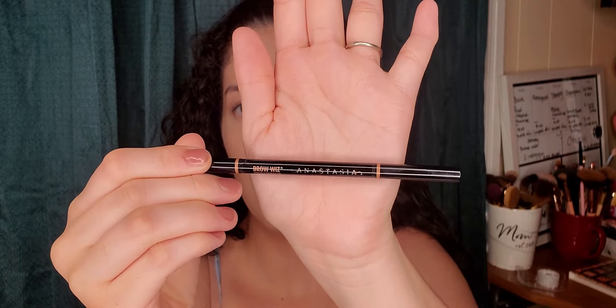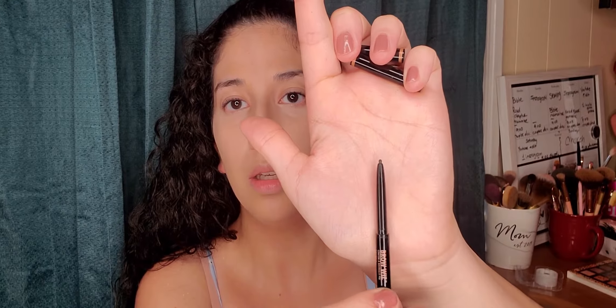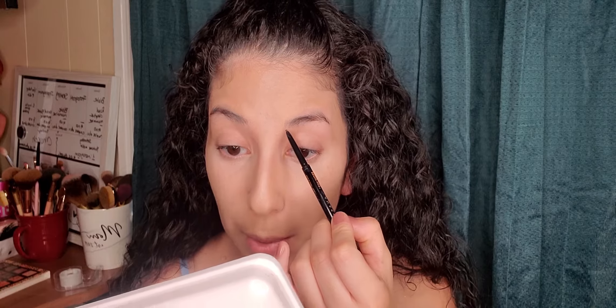So for the next step, it will be my eyebrows. I'll be using the Anastasia Brow Wiz in shade Ebony. I love this one, and I'm glad I'm sharing this brow wiz with you guys because it's really good. The tip is fabulous. What I do is I start from the bottom, and I always hold it from the back because I don't want to go too dark first. Then I start shading in and shaping it.